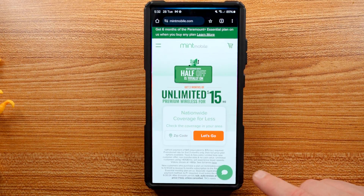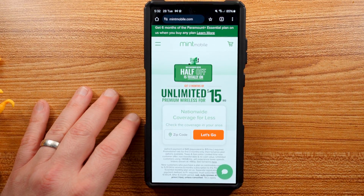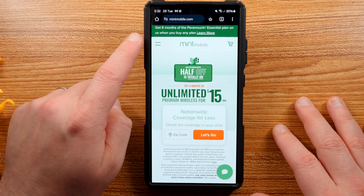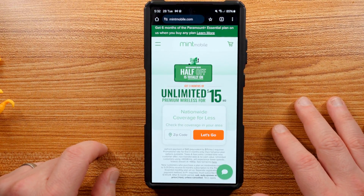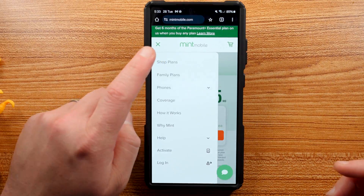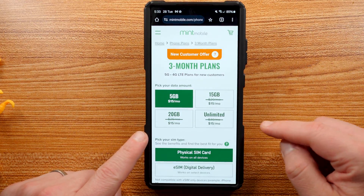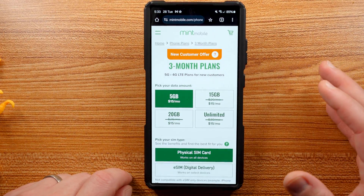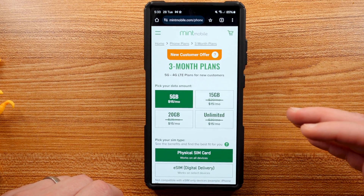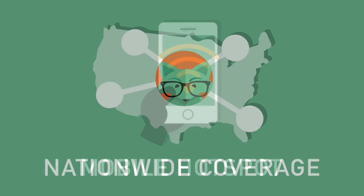Also want to give a huge shout out to my friends and partners over at Mint Mobile. If you're looking to save some money on your wireless service, Mint Mobile has premium wireless starting at just $15 a month and right now they have one of their best offers ever. You can get any of their plans for just $15 a month including their unlimited plan, and when you do that you get six months of the Paramount Plus Essential plan on Mint Mobile at no additional charge. All plans include unlimited talk and text, nationwide coverage, and mobile hotspot.